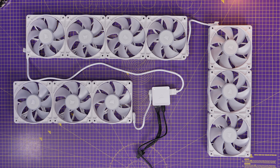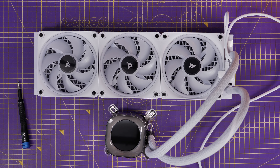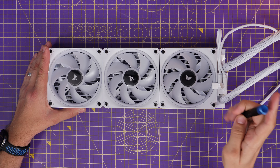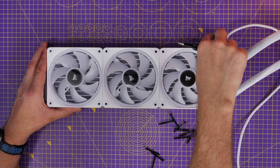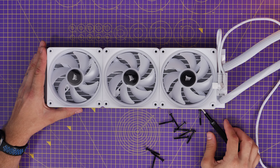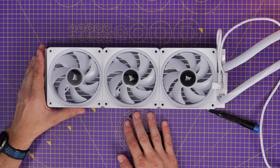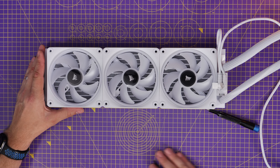You can have three fans connected to another group of fans on one port and then connected to another group — the system is really straightforward and easy to use. With the cooler, it comes with Corsair's QX120 fans as standard, which are the fancier, more expensive iCue Link fans. I'm taking them off in this instance because I'm mounting the radiator as an intake setup — pulling air from the back of the case through the radiator to cool it down.